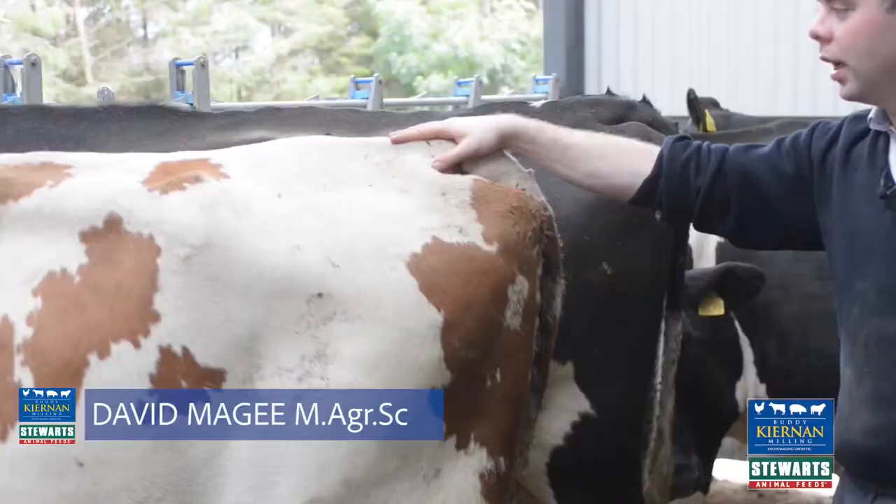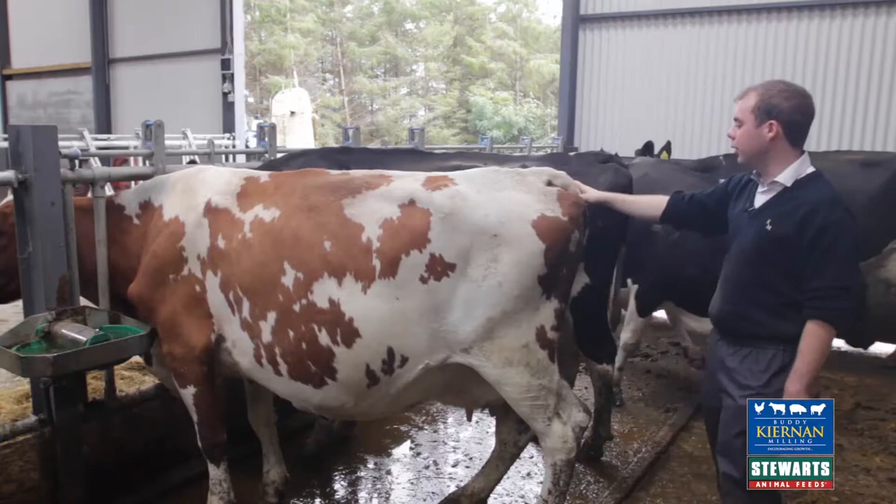So here we're looking at a cow. First of all we're looking at the spine — it's very smooth, there's no jagged points on it.